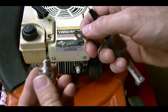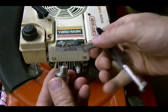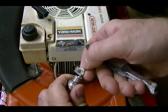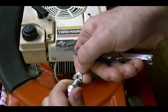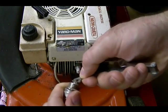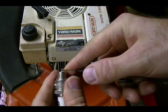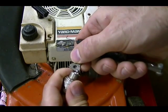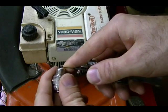If I need to change the gap, I can use this tool here to bend this ground electrode. I can go either way — I can open it and make it bigger, or I can close it, and get it to the right width so this 30 thousandths wire gauge will just fit inside, and it's right there.